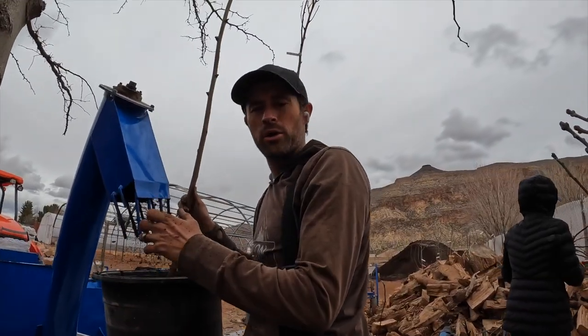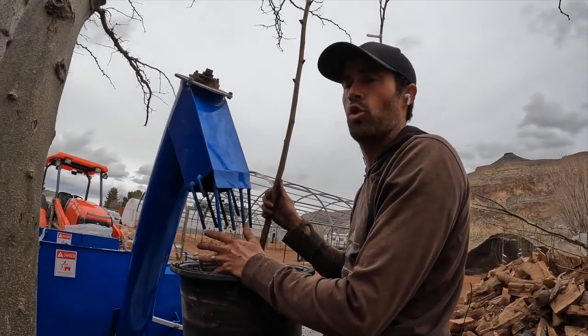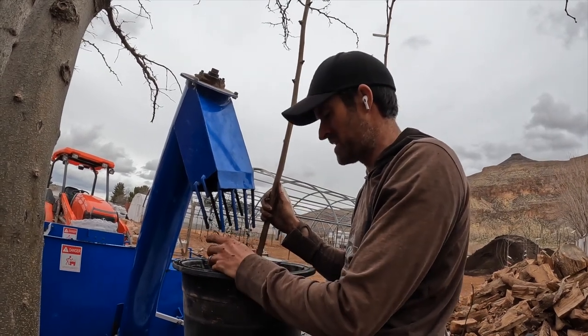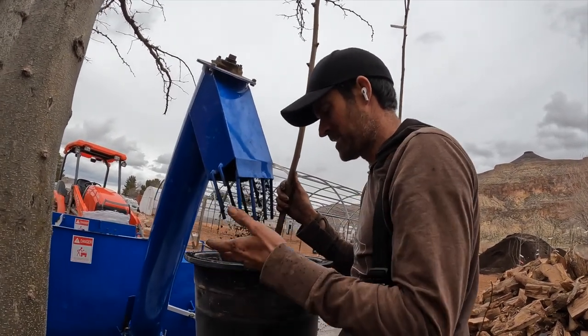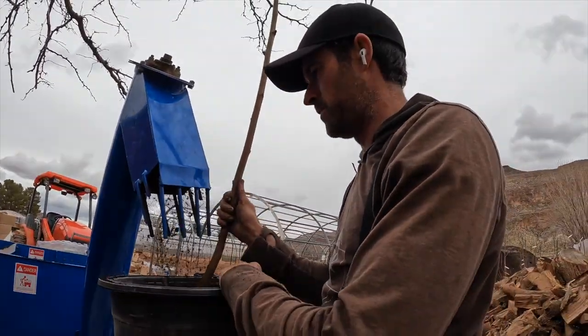After several hours we finally have the dirt machine working again. It was way too wet of soil because it had just been sitting out in the rain, and it still takes about a minute to a minute and a half to come out. Fill this guy up — it's a whole lot better than hand shoveling it though.